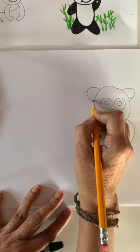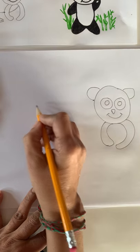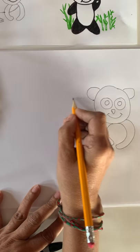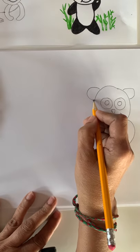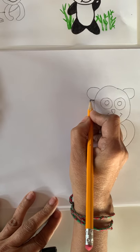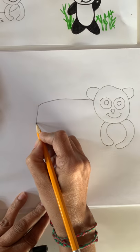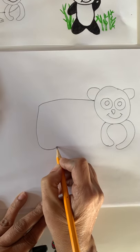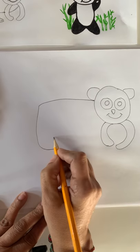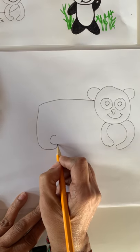So we will start from here and go all the way here. We may have to make a deep view, or we can just first make a curve. Then let's make letter L. Do you know how to make letter L? Yes, you do. Now connect letter L to letter C.